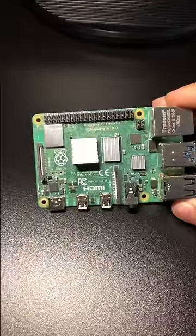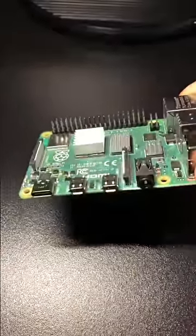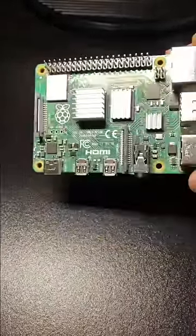Hello everyone, so here I have a Raspberry Pi. Obviously not the one that you'd eat, because that would make it really sick. So what is the Raspberry Pi that we're talking about? Well, it's basically a small computer.